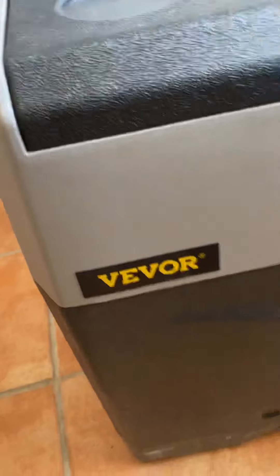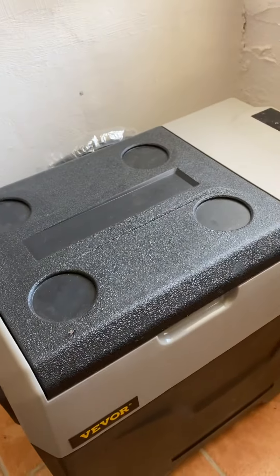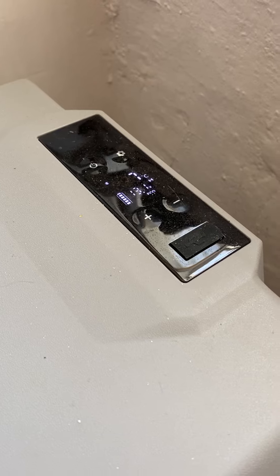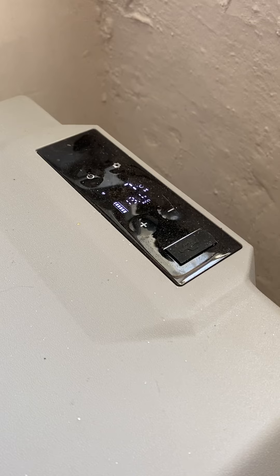Apparently it's the same as the AlpiCool — that's what people have said but I don't know. It has a compressor so it's like a real fridge. It's not like the thermoelectric cool boxes that run all the time.